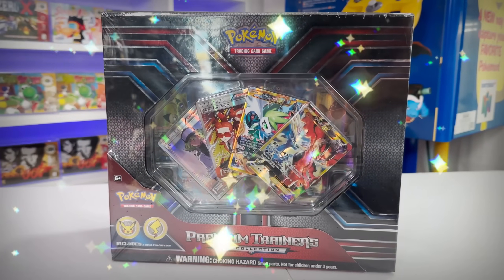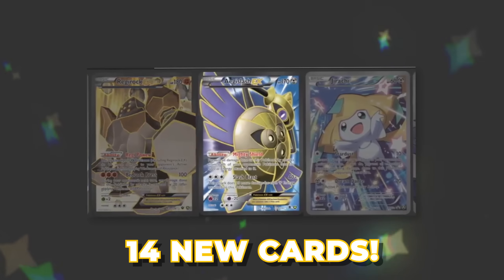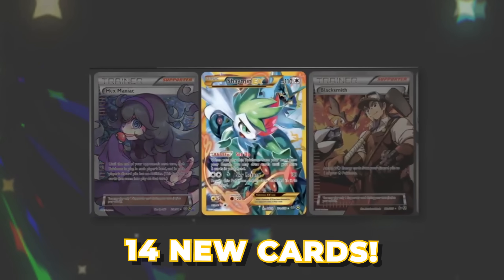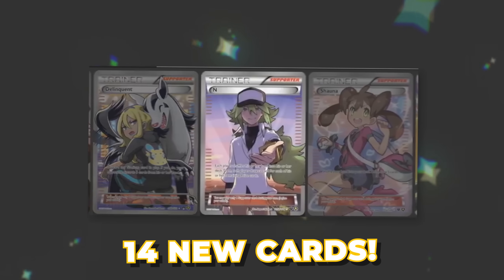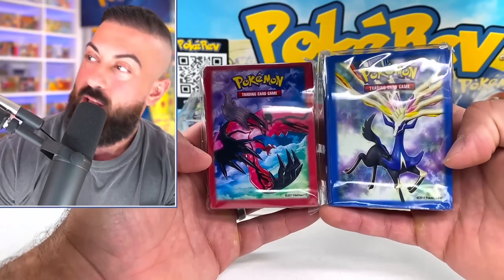This is not a black shirt, but this is Pokemon's $500 Premium Trainers XY Collection Box. The crazy thing about this Premium Box is that it includes 14 of some of the most popular Full Art cards from the XY era. But not only that, it includes a bunch of booster packs from the X and Y era, as well as a ton of exclusive items. This is going to be a really fun box to open up, so without further ado, let's get into it.